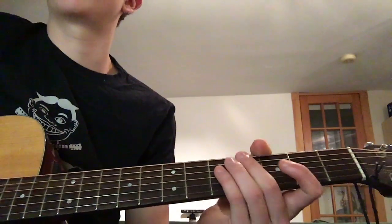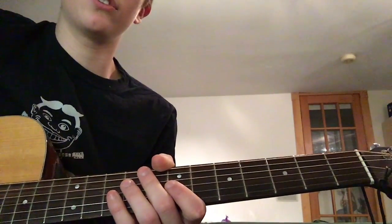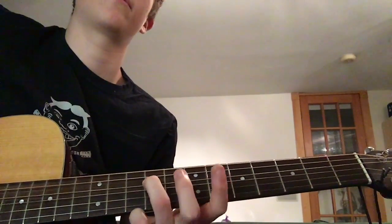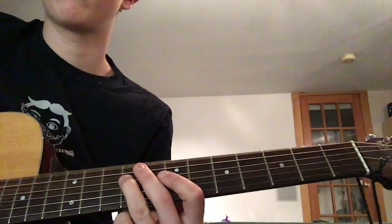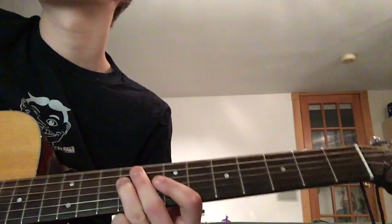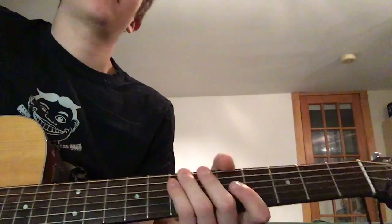We're gonna start with the intro. You're gonna have your open E string. I like to use my ring finger, but you can really use whatever finger you want. On the D string, 9th fret. You're gonna alternate the pattern — alternating the E and the D string.